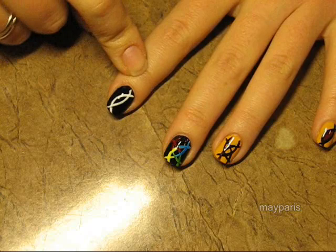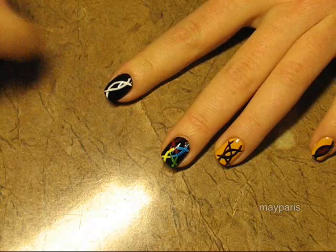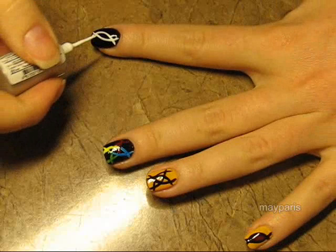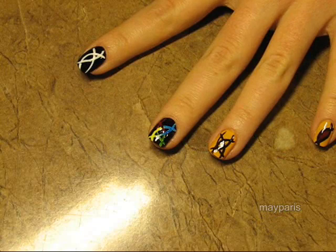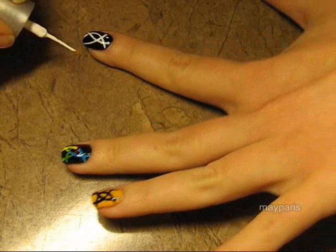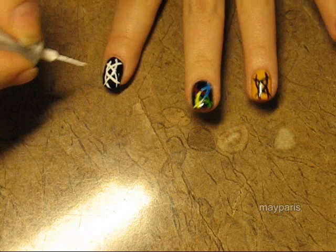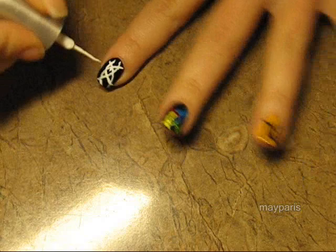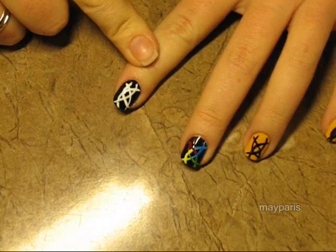Let the white dry for a moment because we're going to paint another two curved lines on it. Now draw another two curves in the opposite direction so they intersect on a diagonal. Now we have the pattern in white — it's not the neatest, but let this white color dry completely before we proceed.